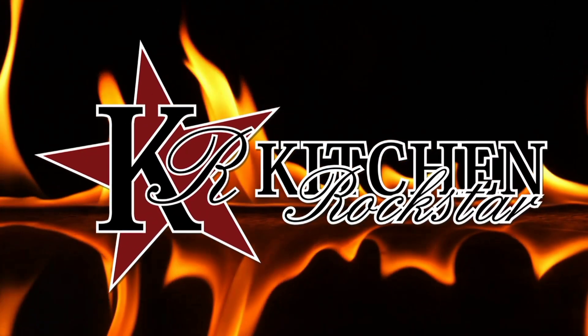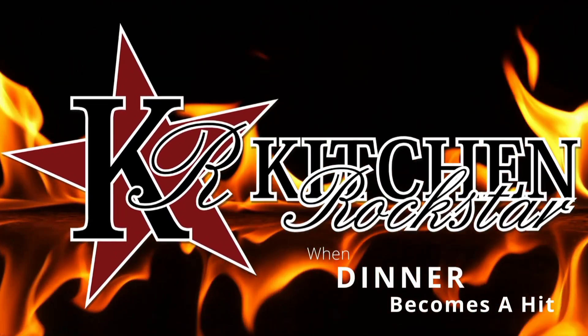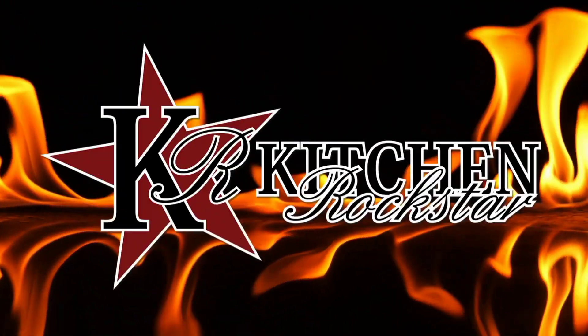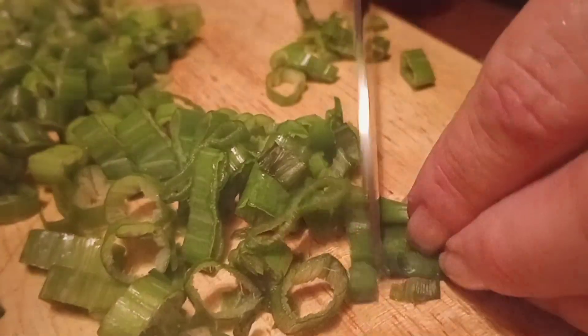Today on Kitchen Rockstar we're going to make easy cheesy Mexican style stuffed bell peppers. We'll start out with red bell pepper, yellow, orange, and green. We're also going to take one large onion and dice that up along with green onions.